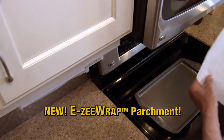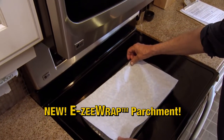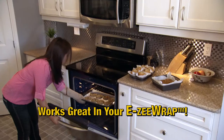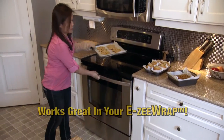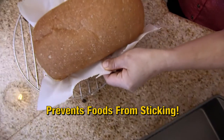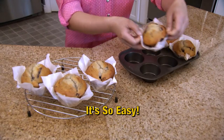Introducing EasyParchment for your EasyWrap — more uses for your EasyWrap than ever before. Parchment paper works great in your EasyWrap. Enjoy healthy, mouth-watering meals without making a mess. Simply line the pan with parchment paper to prevent foods from sticking. It's so easy.